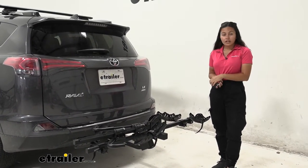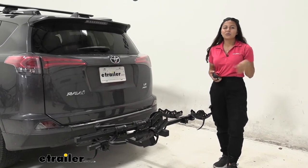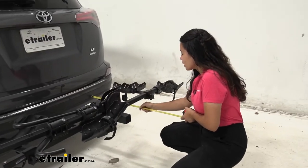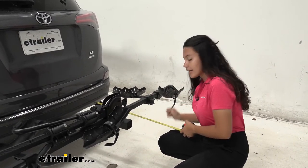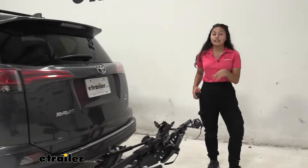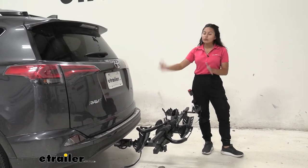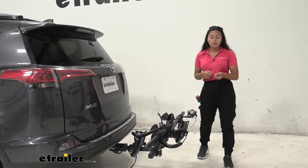On the RAV4 it does add a little bit of length to the back of the car. Measuring from the bumper to the furthest point of the bike rack — by the cradles — it sits at about 24 and a quarter inches of length added. So whenever you're backing into your garage or parking in a tight spot, don't forget that measurement as well as the added length of your bicycles.